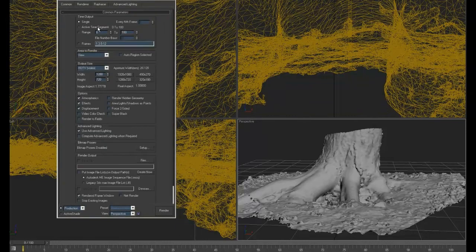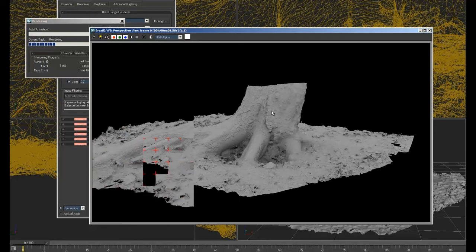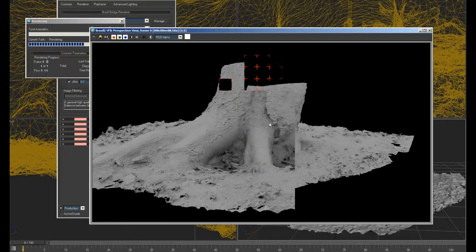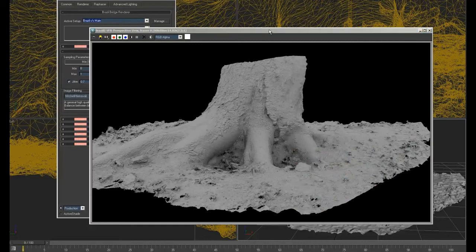Okay, we'll get a render. Alright, so do check it out.